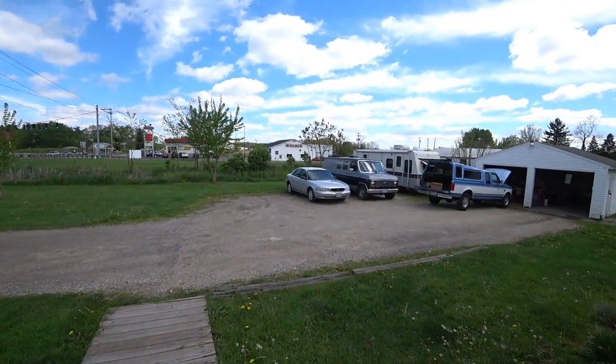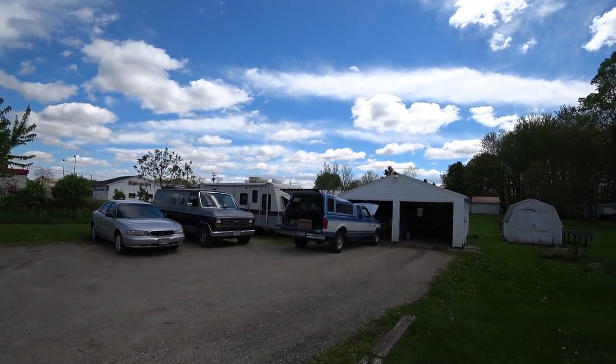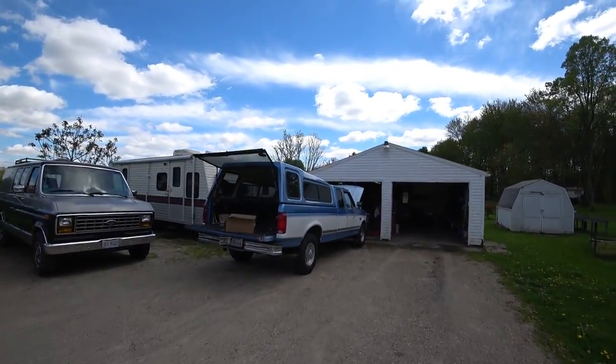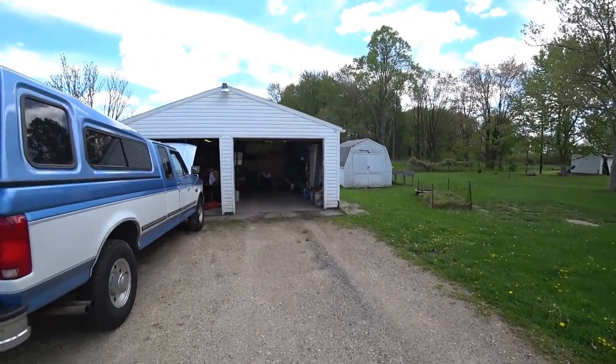It's cold. It's 57 as the high today. We're not getting back into the 60s for about another week. We might touch 60 one day, but it's going to be raining, so I've got to mow the lawn again. Ugh, dandelions.